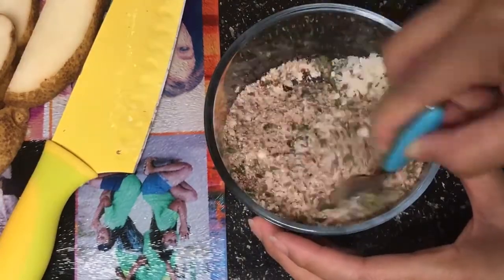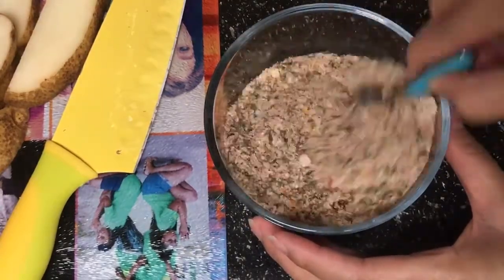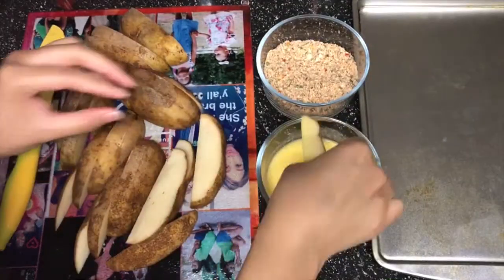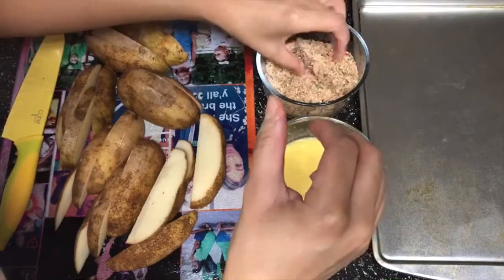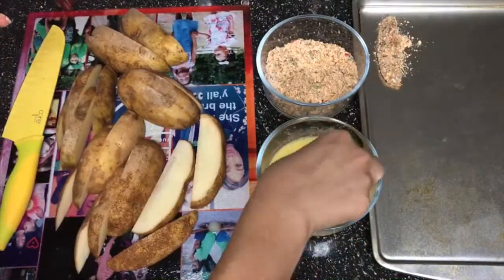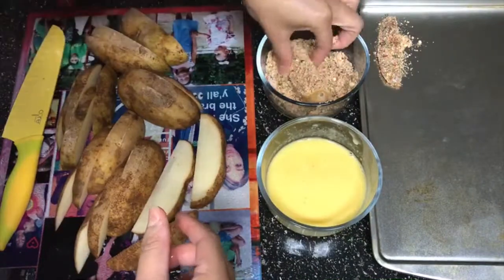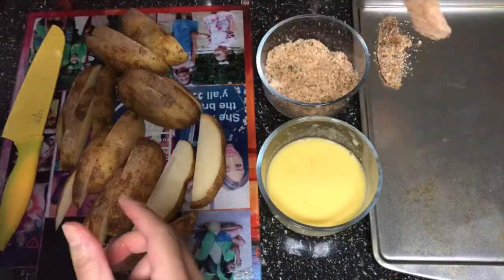I set up my stations with my egg wash, the seasonings, and the potatoes. I'm gonna dip a potato into the egg wash — that's about two eggs, or whatever the equivalent is if you're using an egg replacer; for me it was about 12 tablespoons.